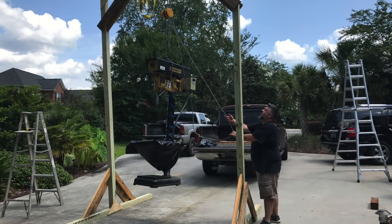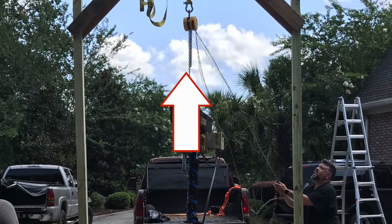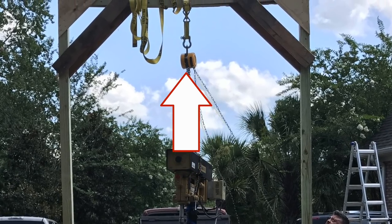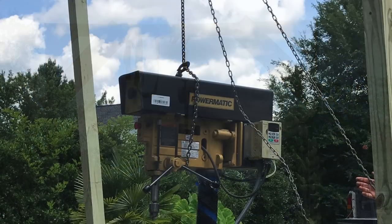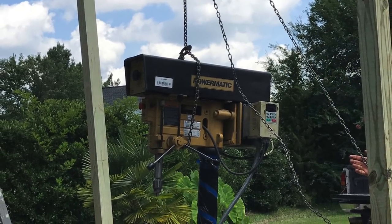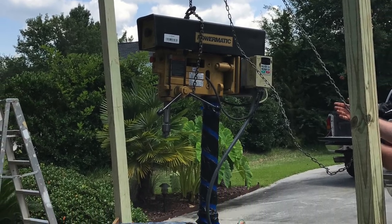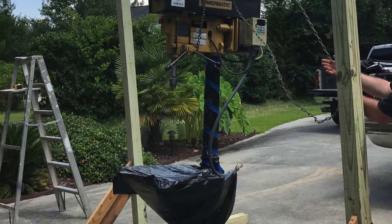Unfortunately I didn't get any video of me in the back of the truck actually hoisting the drill press up, but you can see what I used — some strapping and a chain hoist, ratcheted around that top member. You can see it's bent pretty good in that picture. I hoisted it up about an inch or two off the truck bed, then pulled the truck forward and it was just kind of standing there in midair. Then I used the chain hoist to lower it down slowly.